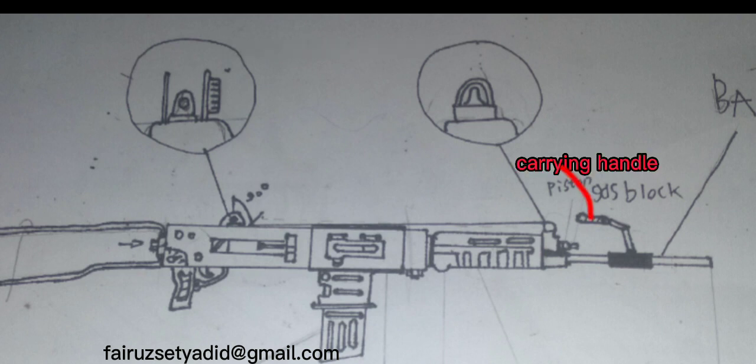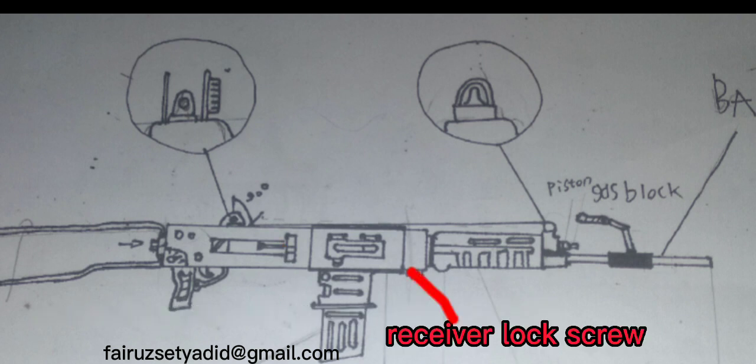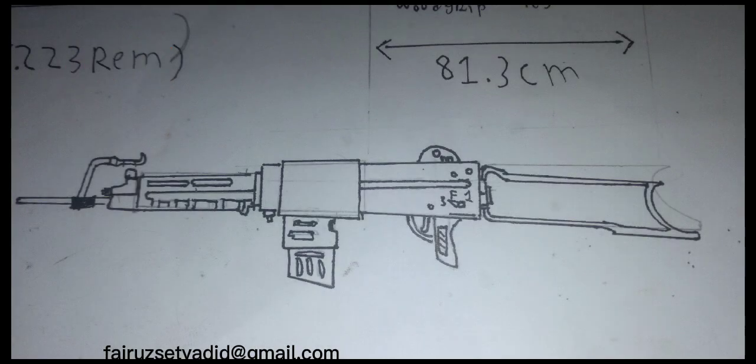We also have the carrying handle, the cocking handle with beer keg style receiver, a lock screw, and last we have the magazine housing. The left side doesn't have a big difference, so I don't need to explain those parts because they're the same as the right side.